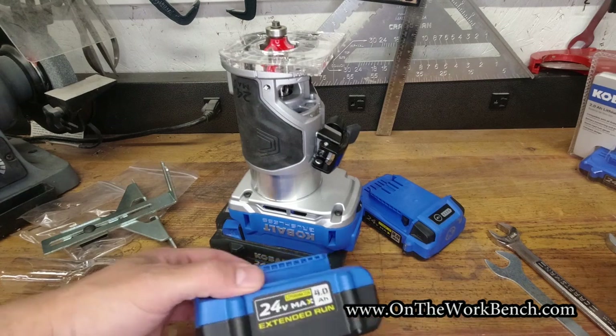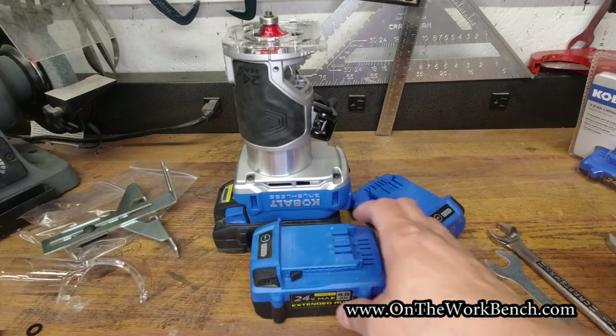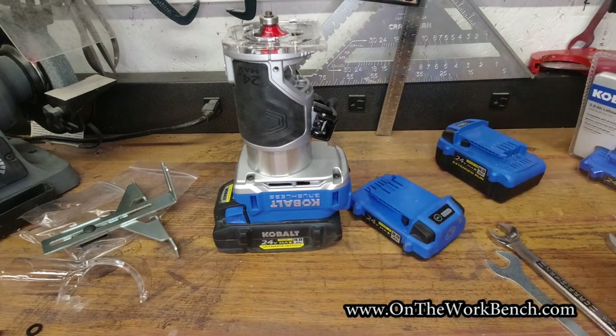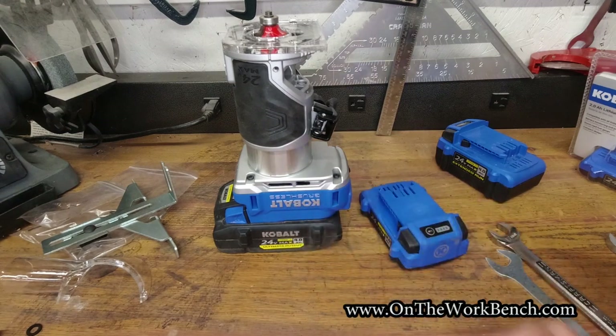According to the user manual, this is also supposedly compatible with the older 1.5 amp hour batteries, but those are about the same physical size as the two amp hour, so you're not really gaining anything other than losing half an amp hour. So let's go find a workpiece and give this a quick test.